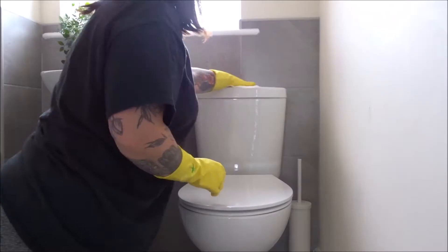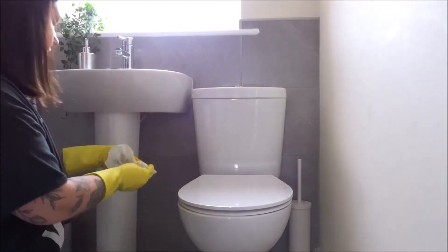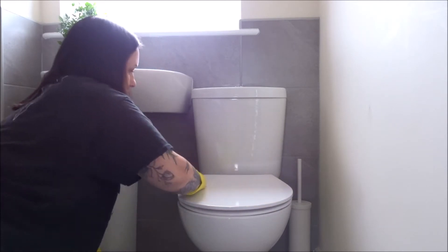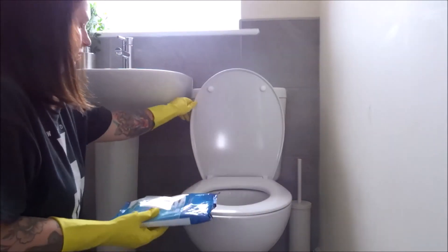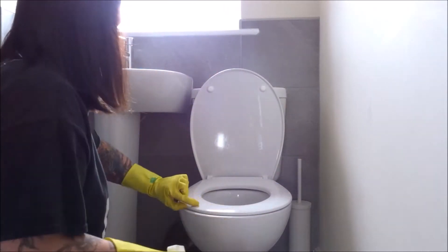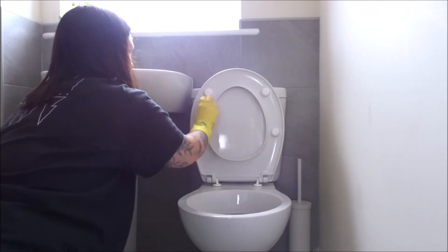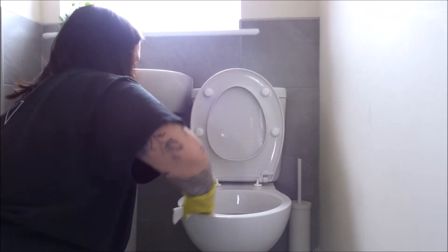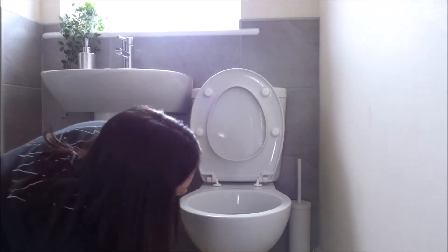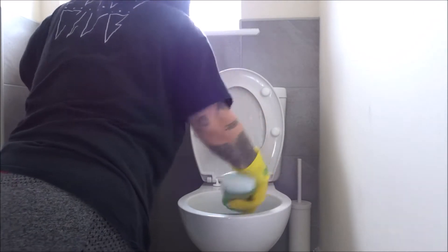Then I move on to the toilet. I first wipe it down with some antibacterial wipes to get everything clean. Next I use the pine toilet gel on the inside — I run that around the rim and clean it out with the toilet brush.